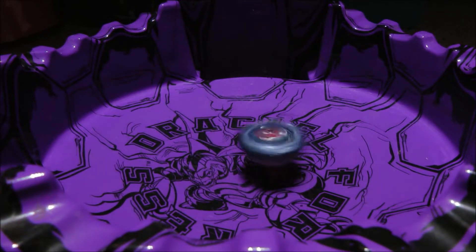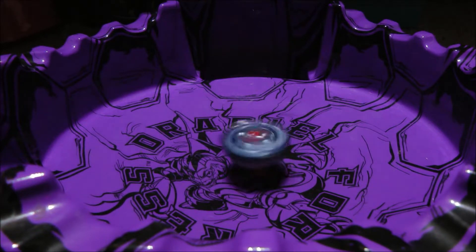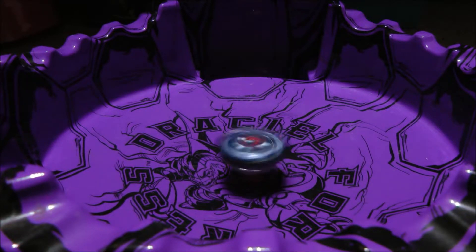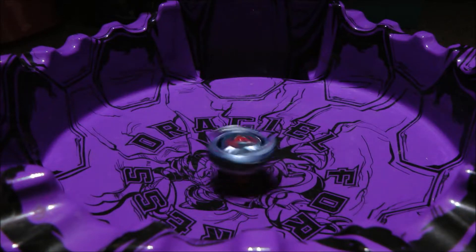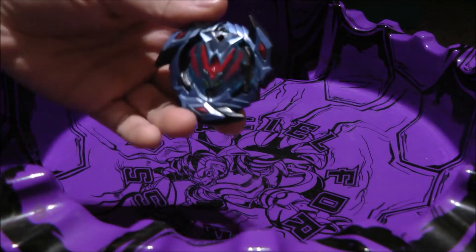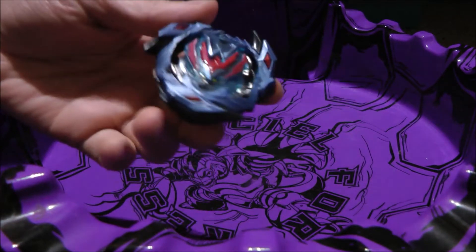Now I'm going to showcase the second driver mode. This has less endurance or stamina than the first driver mode. I launched it at a slow speed because it tends to go berserk and I don't want to risk that. But yeah, this is how it goes — it spins like any other Beyblade. All in all this is a mediocre Beyblade, but it's not that bad in some areas.